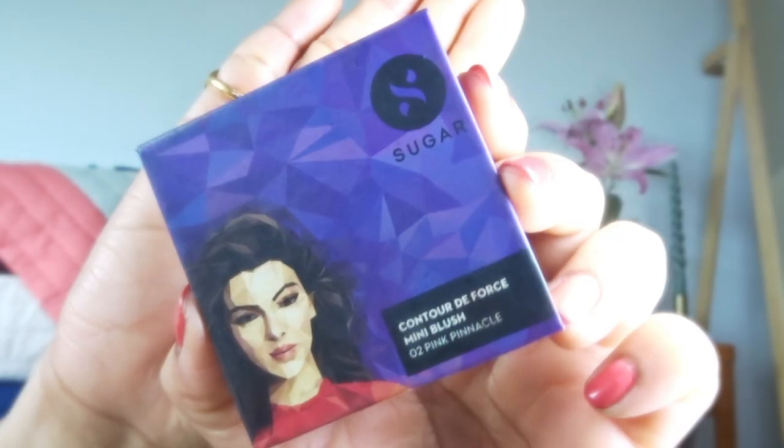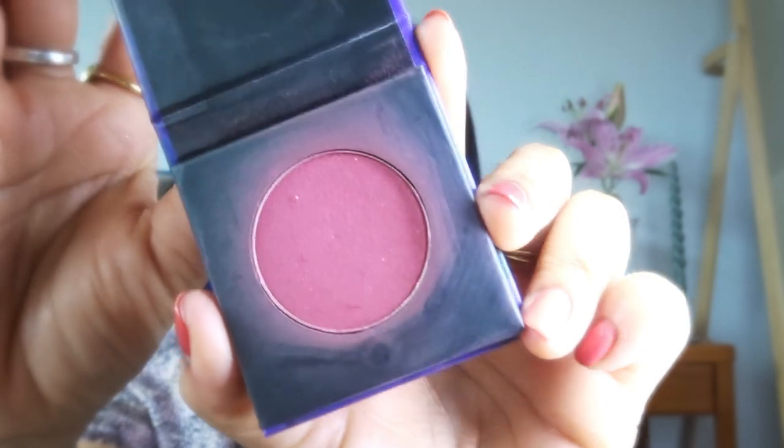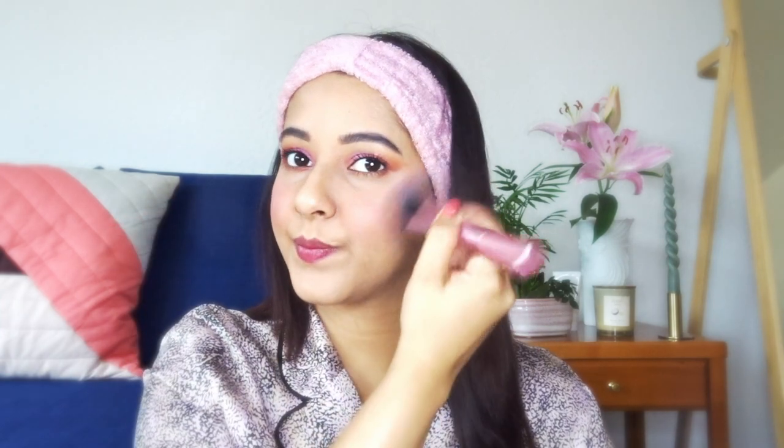I'm done with my eye makeup. For the blush, I'm going to use it from Sugar. I love this blush — it's so pretty and bare minimum. I just love it. Blush definitely gives definition. And then for the highlight — as it is a glam look — I'm going to use the highlighter, which is also from Maybelline.